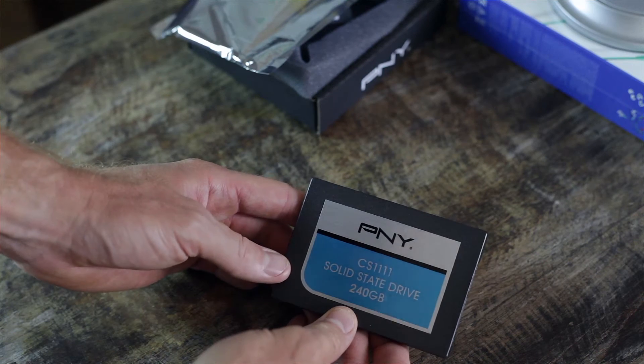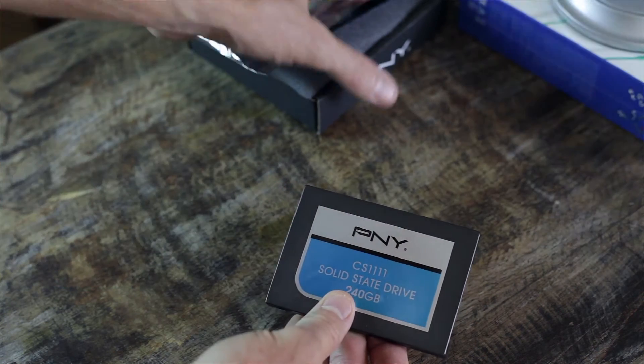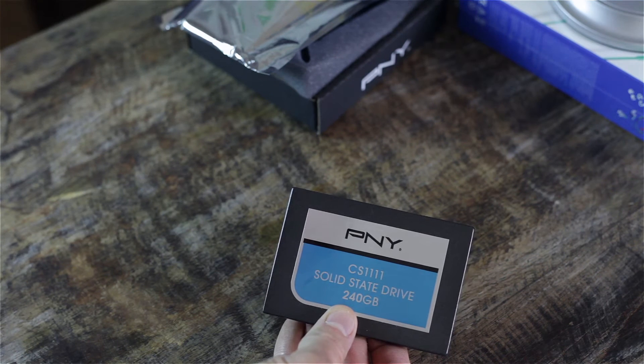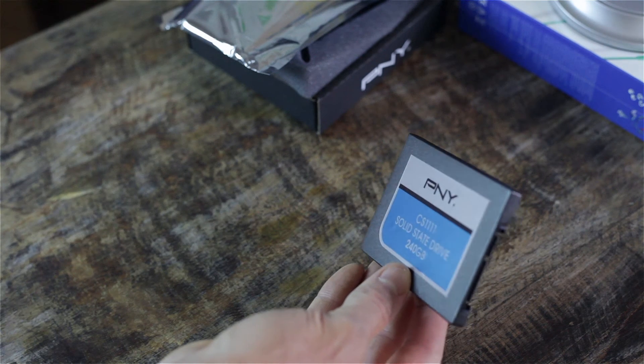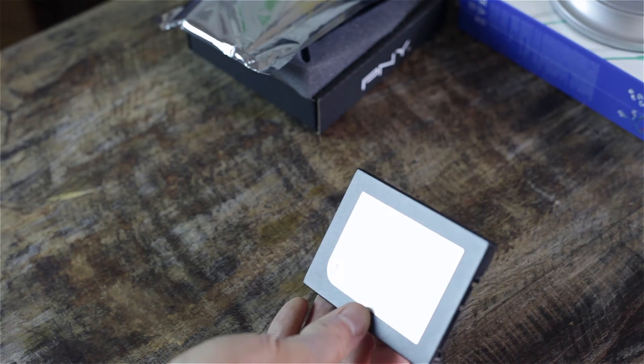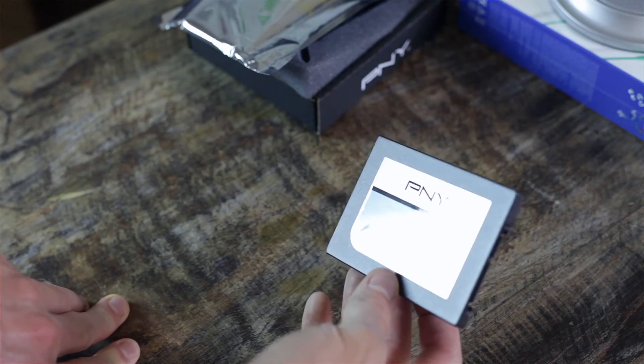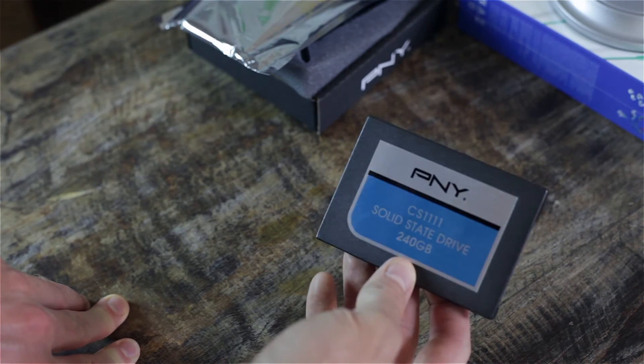It's not going to be extremely fast. I believe it is using the Silicon Motion SM2246EN, which is the actual controller it's using. It's an okay controller — pretty stable. It's not one of the bad controllers out there; it's actually one of the better ones.